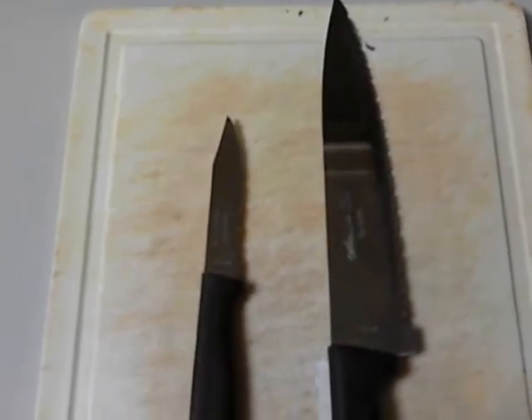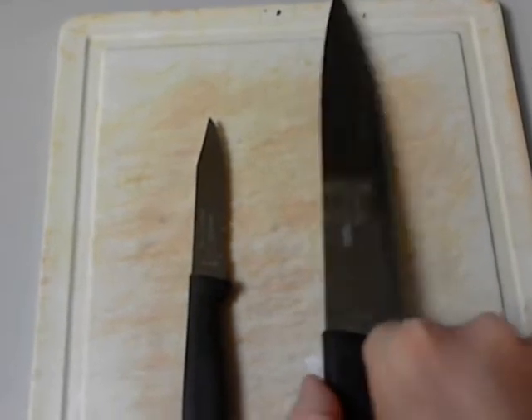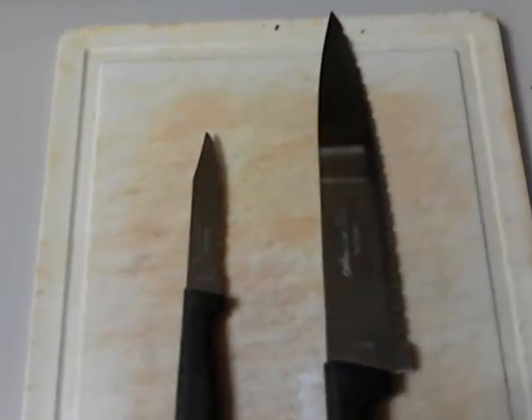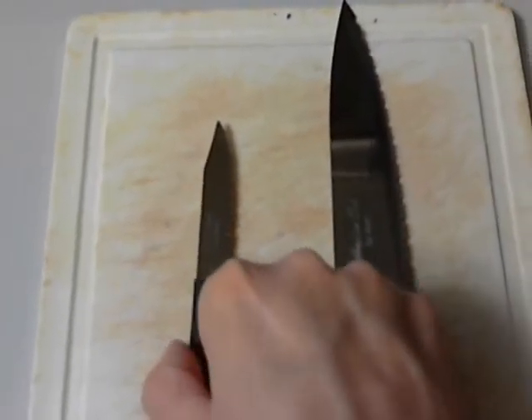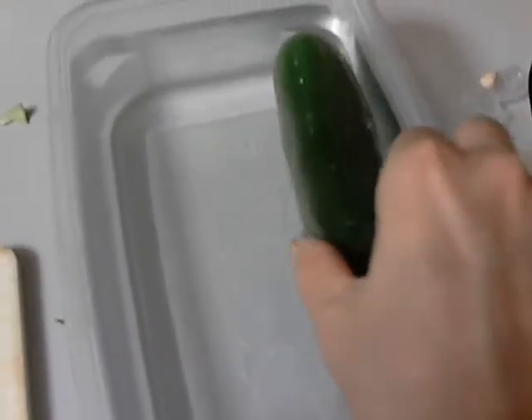We're about to make the cucumber shark. You need a few things for this: one, you need a big chef knife with a wide blade, you need a paring knife with a small nimble blade, and you need a container of water large enough to float a garden cucumber.